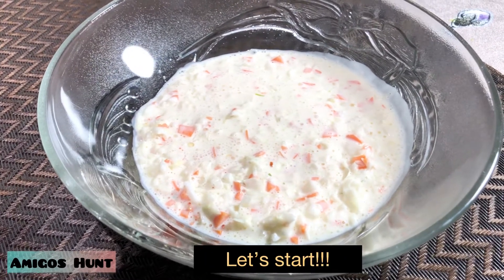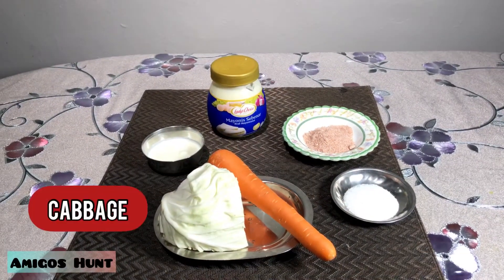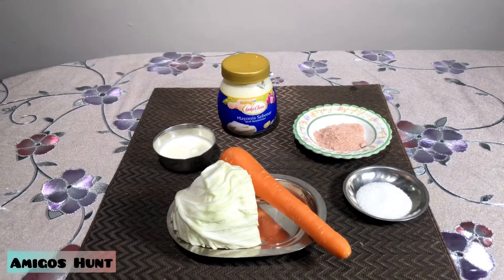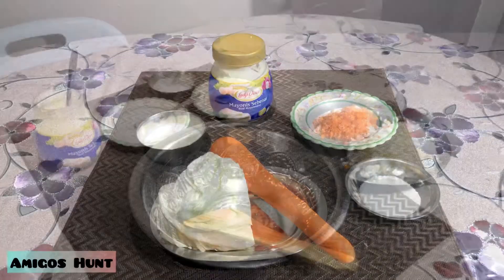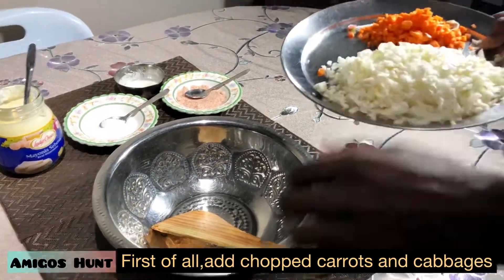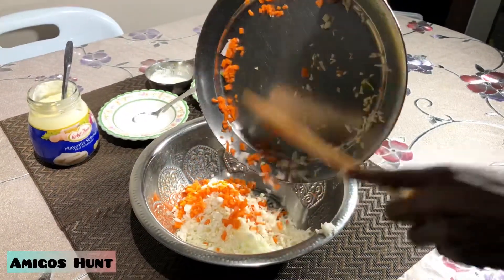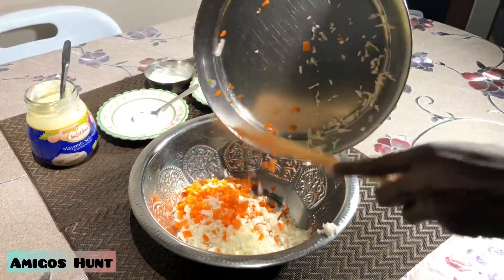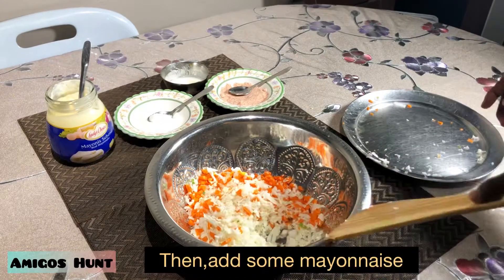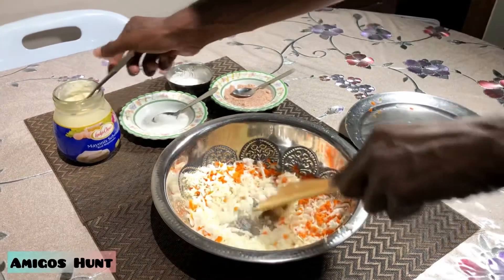The main ingredients to make coleslaw are cabbage, carrot, sugar, Himalayan salt, mayonnaise, and yogurt. Let's start making coleslaw. First of all, add chopped carrot and cabbage into the bowl, then add some mayonnaise.